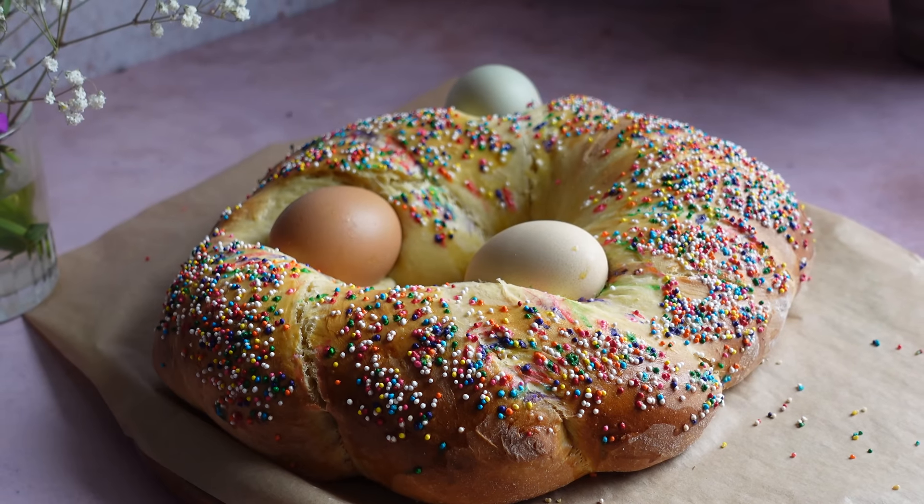We're making an Italian classic, the iconic sweet Italian Easter bread. I have been eating this recipe my entire life and I've been making it for my friends and family for at least 20 years. If you are from the Jersey, Philly, New York area — the tri-state area — you can't walk into a grocery store, an Italian deli, or a bakery without these all over the place the week of Easter.